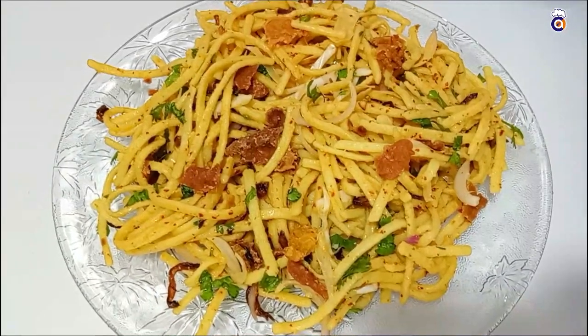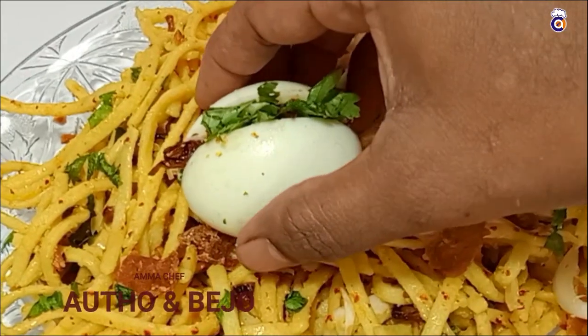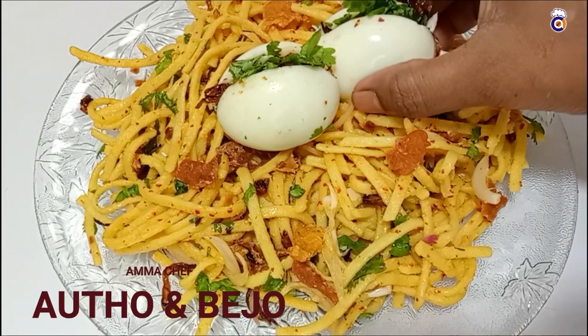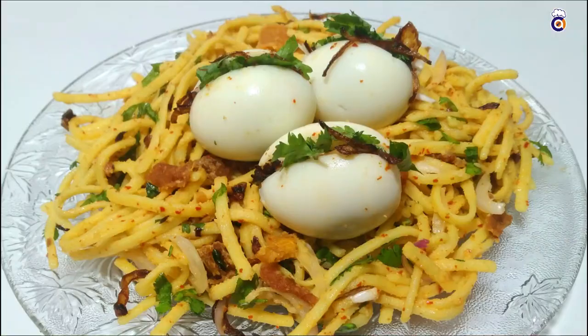Hello friends! Welcome to Amma Chef! I am going to show you a super street food. This is a super Burma food. This is a very good food. We can make a lot of food in the house. We will show you how to do it.